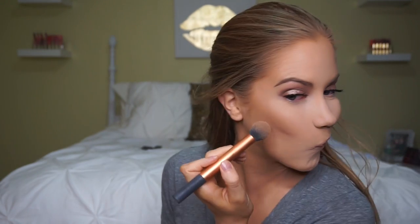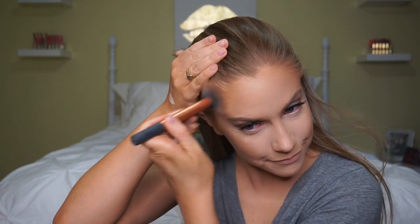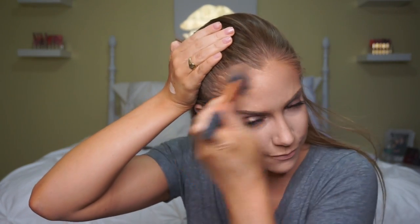Then I'm just going to add a little bit of contour using my NARS Laguna bronzer and a Real Techniques contour brush. I'm going to throw this on my cheekbones and a little on my forehead, focusing towards the back of my cheekbones without bringing it too far into the apples of my cheeks. I also run it on the sides of my nose for a soft nose contour. Since this is a nighttime look, I'm going to bake underneath my contour line using the elf contour brush and my Air Spun powder and let that sit.